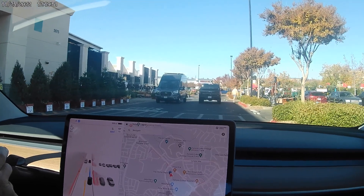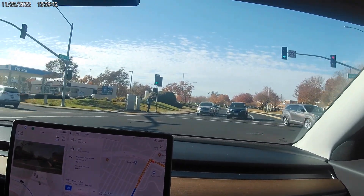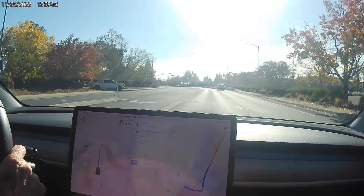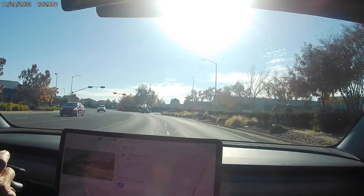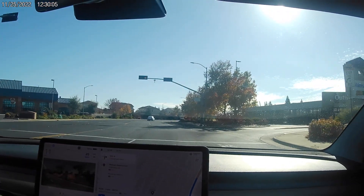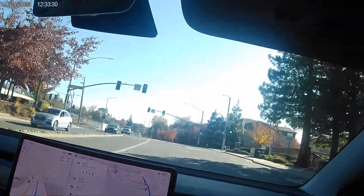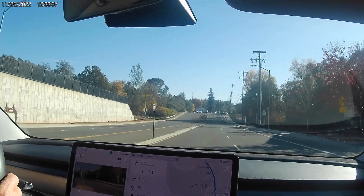I really like the way it's being cautious. We're going to need to get over for an upcoming turn — it shows 500 feet to get over. It was set for 20 mph and we're just creeping. It saw the sign. It won't change lanes at the intersection — hoping it gets over and sees that we need to get clear.